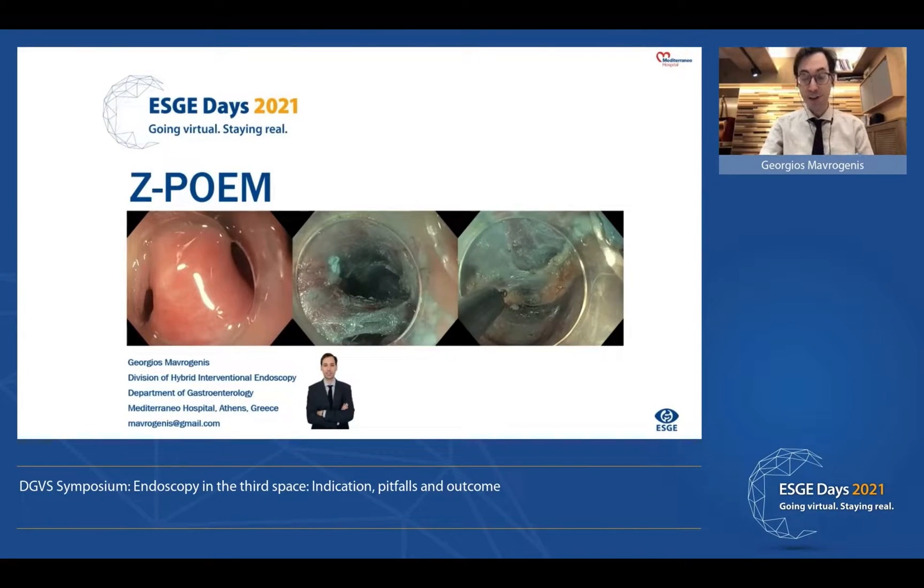Dear colleagues, hello, thank you very much for your kind invitation. The subject of my topic is ZPOEM.